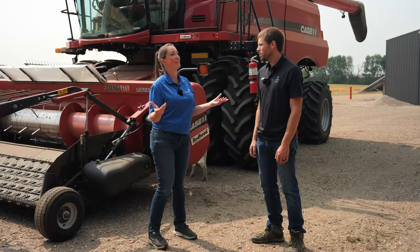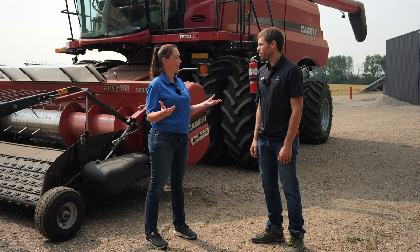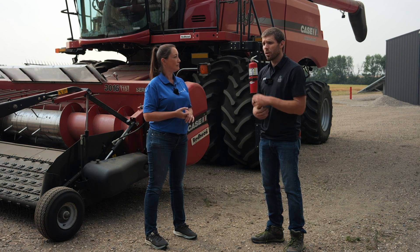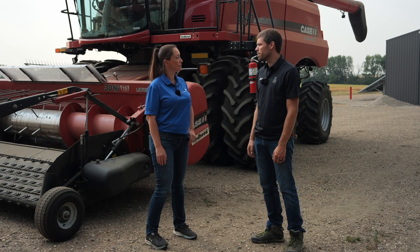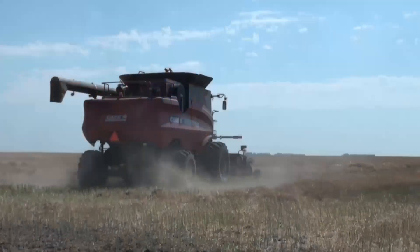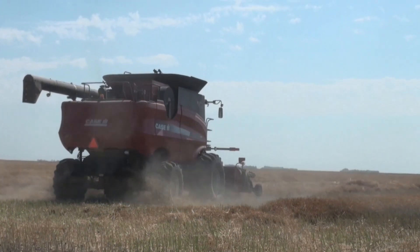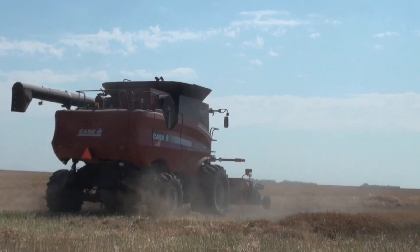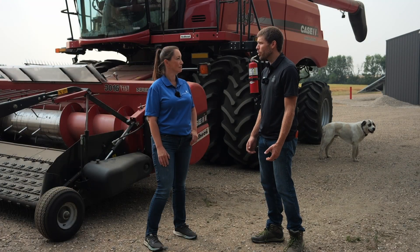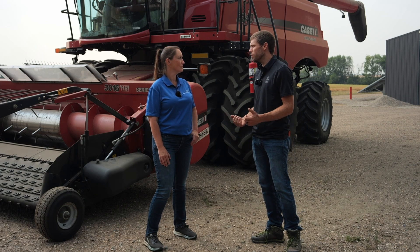Combine settings — most people figure they set their combine and go. But there's a lot of differences in what the settings should look like and things you should be watching out for. Canola is maybe a bit trickier than some other crops just because they're really small seeds. The biggest problem growers have with combine settings is probably losses coming out the back, and those are sneaky. It's easy to have a couple bushels going out the back — it's not uncommon to show up at a farmer's field and see three or four bushels going out the back. That's a significant amount of bushels you've grown, and not only are they not going in the bin, but they're going out the back into the field where we're going to deal with them next year with volunteer canola.